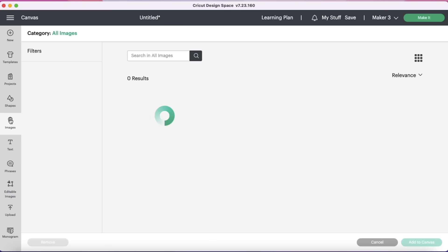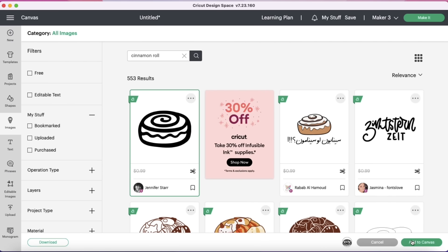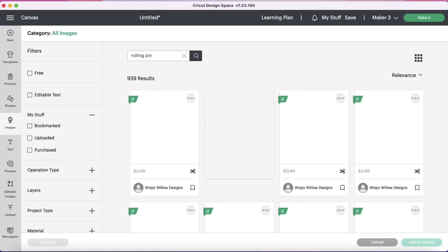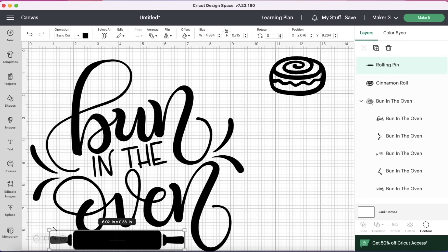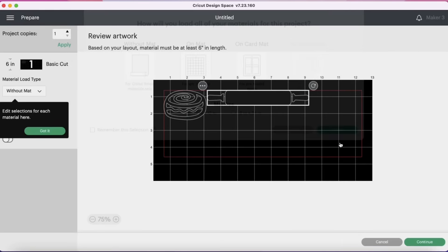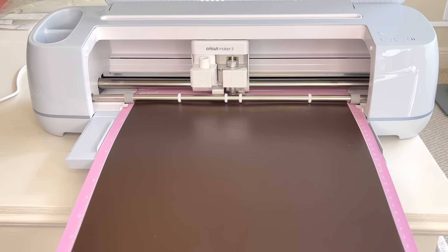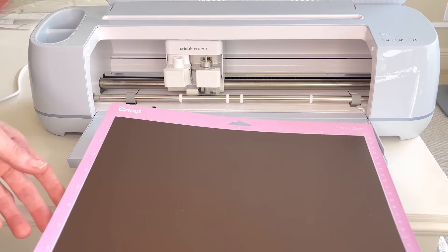I wanted to add some extra embellishments to my sign, so I clicked on Images and in the search bar typed in 'cinnamon roll.' A few options came up. I selected one, hit Add to Canvas, and sized it to the size I needed. Once it was the perfect size, I deleted the bun in the oven image since we already had that made. I hit Next, selected On Mat, hit Continue, selected Premium Vinyl as my material, hit More on the pressure, then the flashing arrow to load and the flashing play button to begin cutting. Once done, the flashing arrow released my mat.